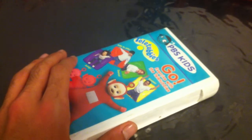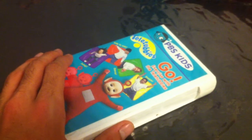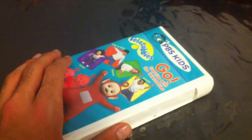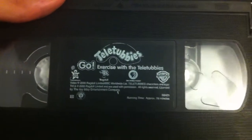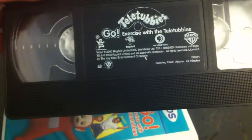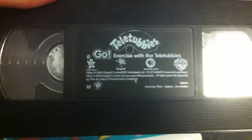However, my first ever Teletubbies Born to Home Video feature that I already have does have a dark lighter stick label on it. This one has a dark lighter stick label on it, which is pretty cool. And this is a recycled tape. As you can see, there is a film strip loaded on here. Yep, this is definitely a recycled tape.